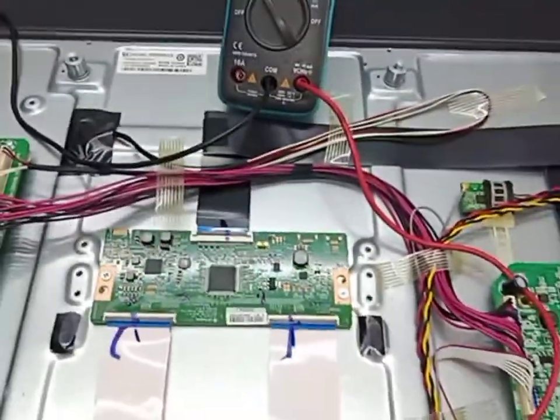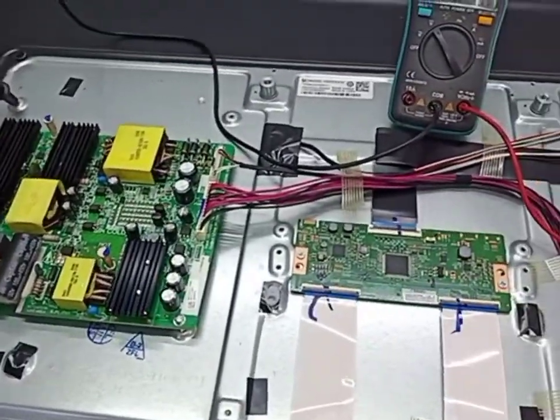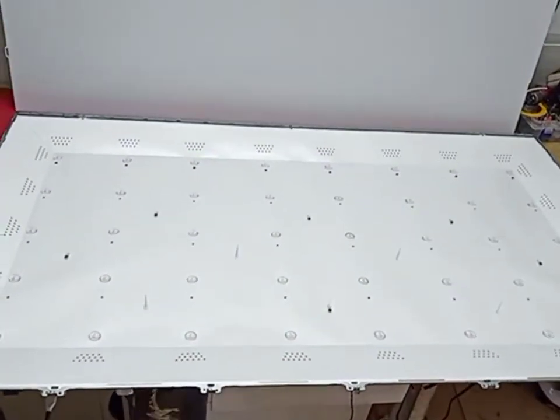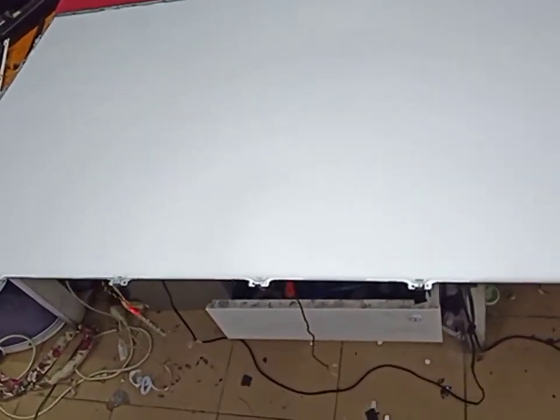Let's do it now. I already fixed this Philips 55-inch smart LED TV — fixed the backlight problem. Now I turn on, release from standby. Okay, done. Philips 55-inch smart LED TV, repair backlight problem.